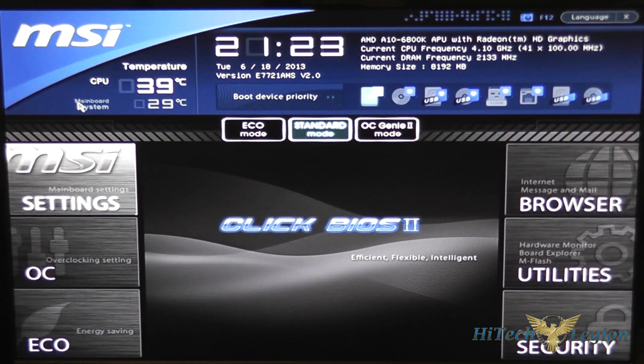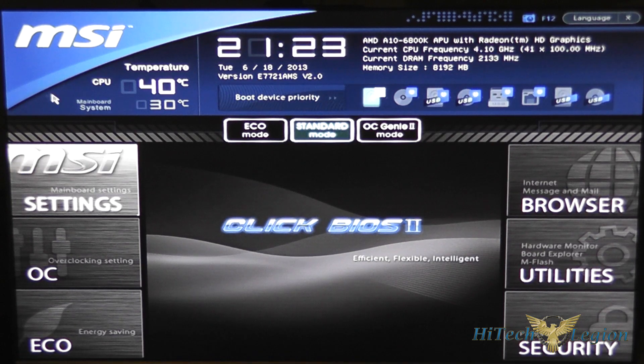As you can see from the interface, what we have here is a quick heads-up display which gives us a lot of pertinent information: the CPU temperature and main board temperature, our time, date, the version of the BIOS we're running, as well as the frequency that the CPU or APU is running at, the DRAM frequency, and the memory size. You also have boot device priority that you can set — you can just click and drag them around for quick moving of boot device priority.